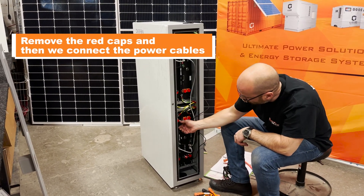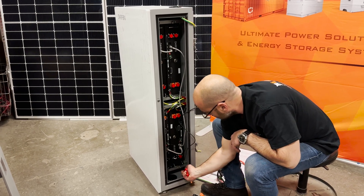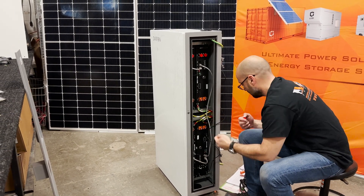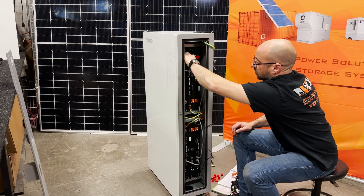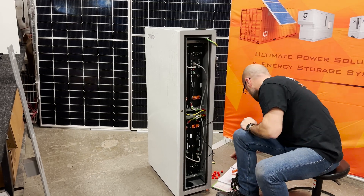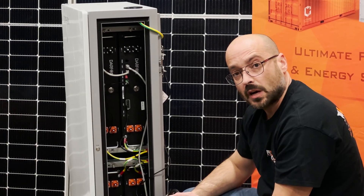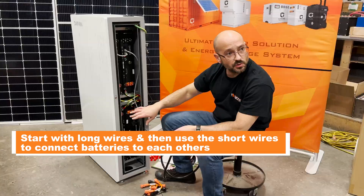We're going to remove all the little red caps to get ready to plug the batteries together. Now that the caps are all removed, you're going to be able to plug the wires from positive to negative in parallel. I like to start always with the longest wire for easier wire management so you're able to move it around, and then we'll do it with the smallest connections.